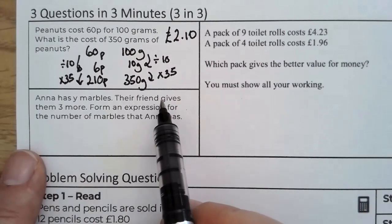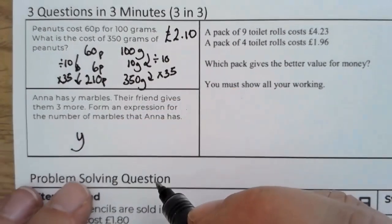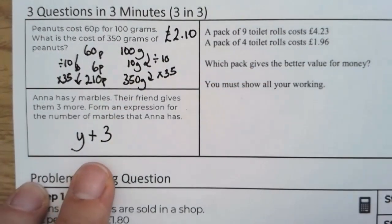Anna has Y marbles. Their friend gives them three more, so she has Y marbles and they add three more. This is the expression: Y + 3.